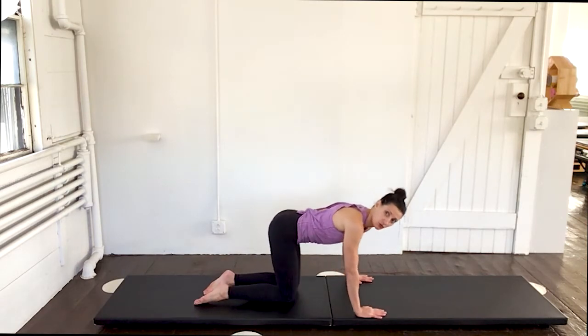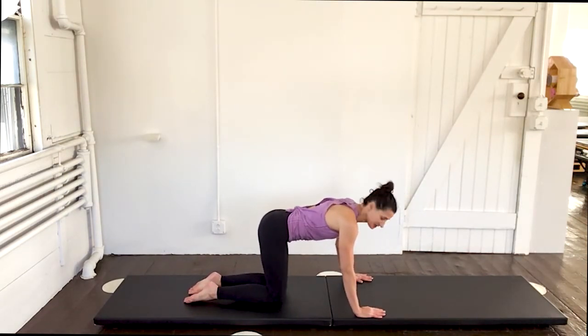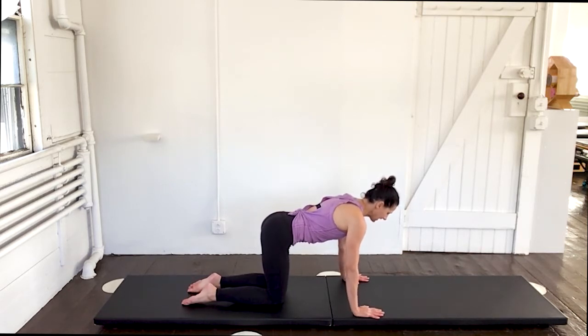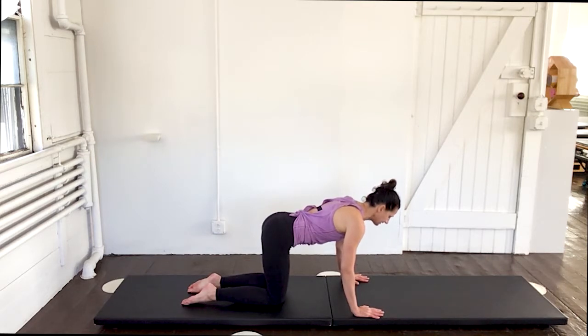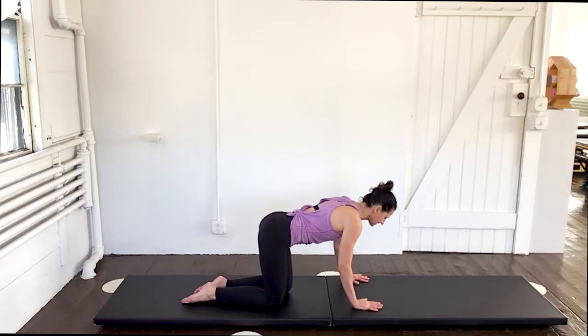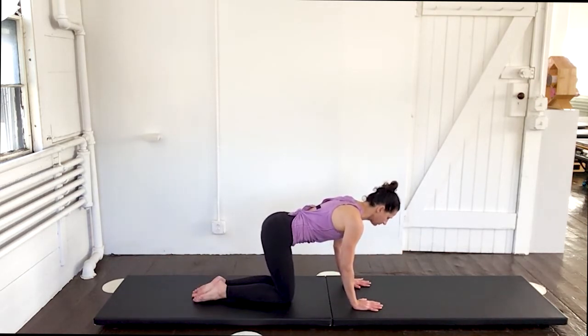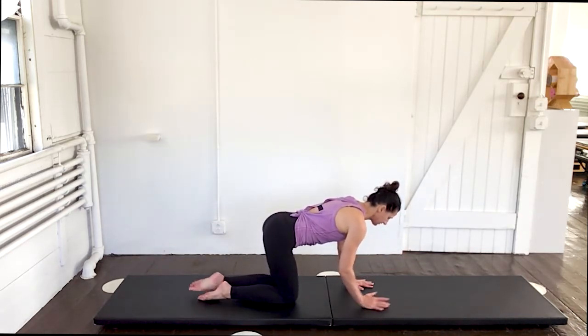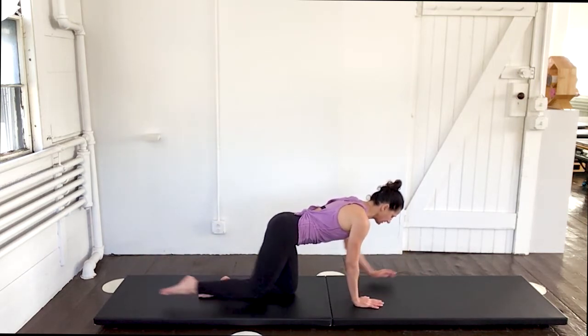Let's get started. I'm going to start down here on all fours. Back is nice and flat, abs are nice and tight. We're just going to start with a breath. Inhale in and exhale — no moving on that breath yet, just nice and strong. Inhale and exhale. On the exhale, reach the right hand and the left leg, and down, then the other side. Before you move, engage your abs. Think length rather than height. Set through your shoulders and squeeze your glute to get that leg to lengthen out.